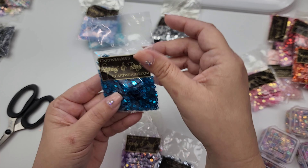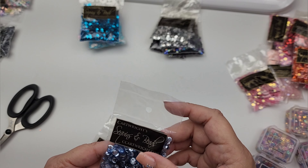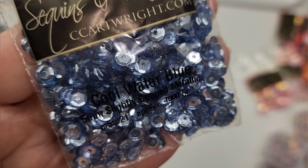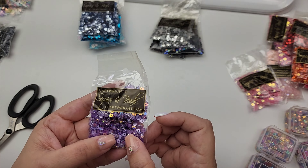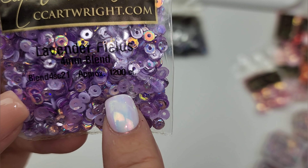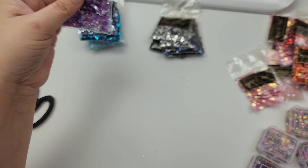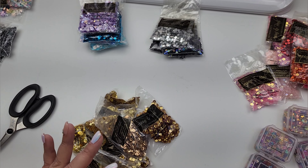Then we have these turquoise three millimeter flat metallic. This one right here is a really pretty color called cool water — these are five millimeter slightly cupped, a very pretty blue called cool water blue. We have lavender fields four millimeter blend — when it says blend, they have different colors in there, it's not just one color of sequin, it's a blend, so it already looks very pretty because it's a little mix.